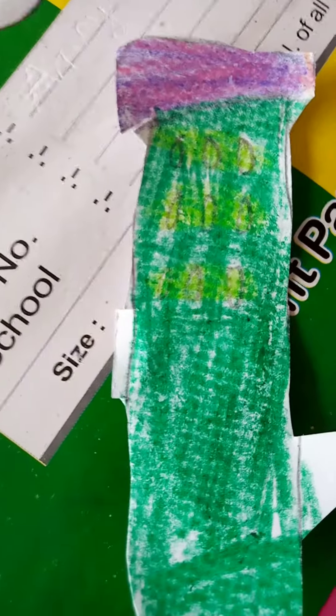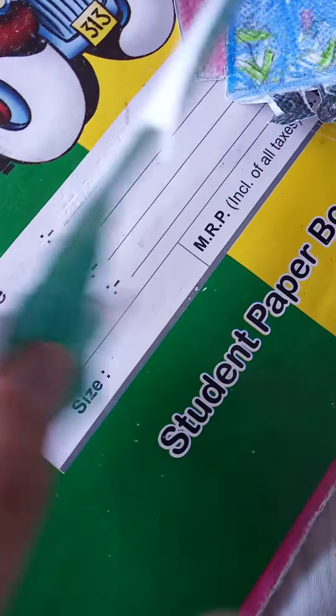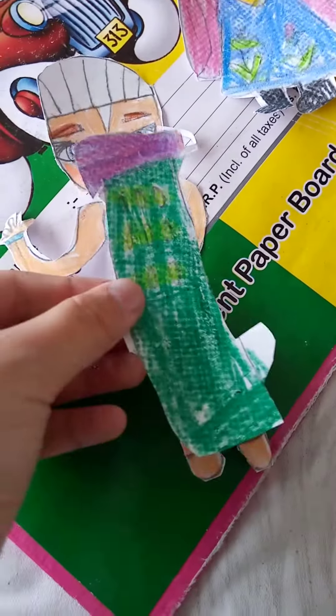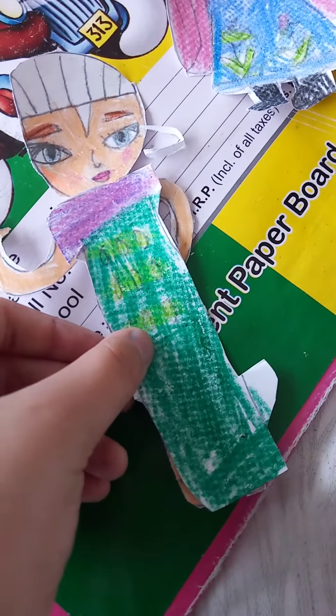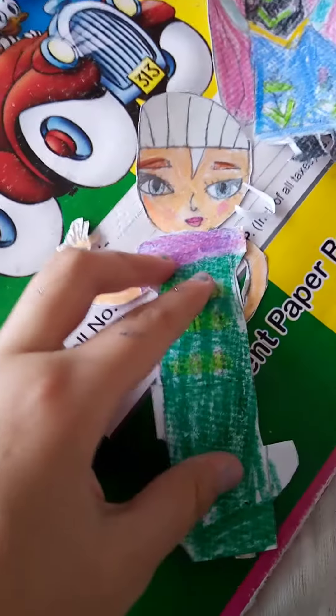Here I make her Frozen Fever dress of Elsa. This dress also fits for her.